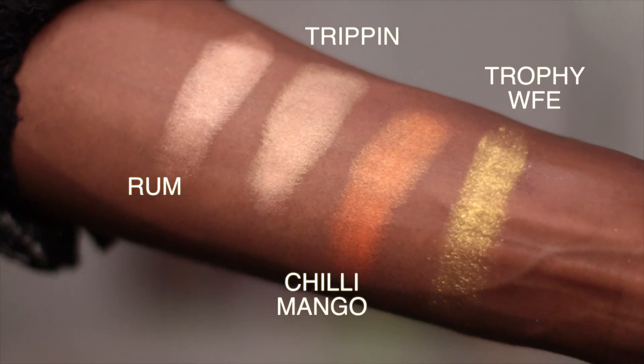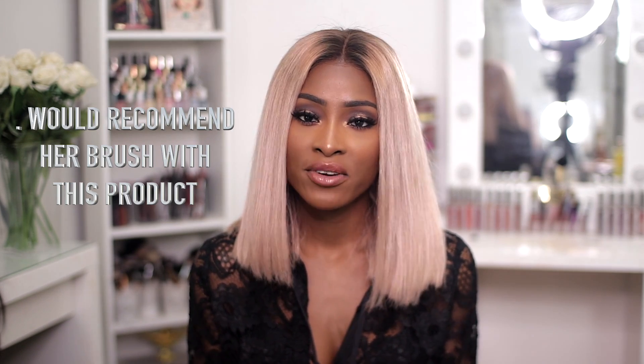Next are the shimmer sticks and I really liked them. I liked that she had lots of shades to choose from — I only got about three. I feel like her brush actually works really well for applying this product. If you don't want to use her brush, something flat and wispy, not too dense, works well too. If you want some subtle glow to your skin — nothing too fancy or obvious — those shimmer sticks will go really nicely.